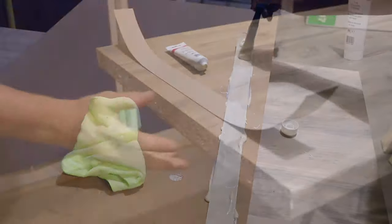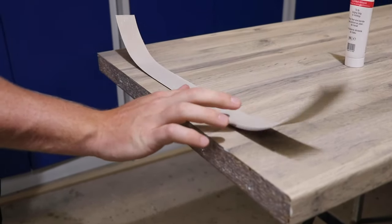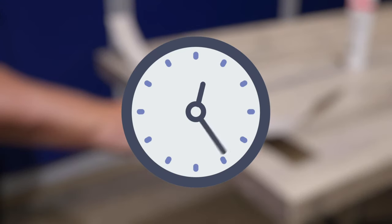Allow the adhesive to become touch dry before bringing the two surfaces together. Drying time depends on the ambient temperature — it usually takes around 20 to 30 minutes.